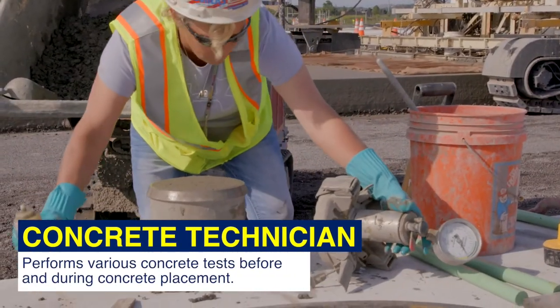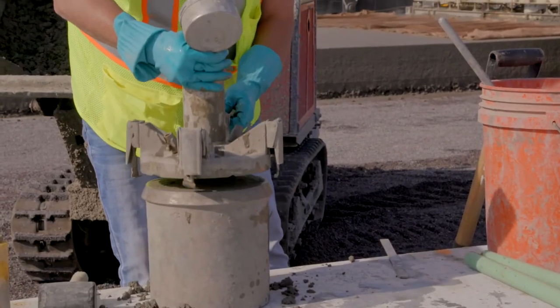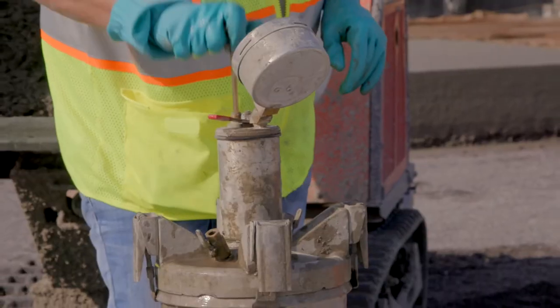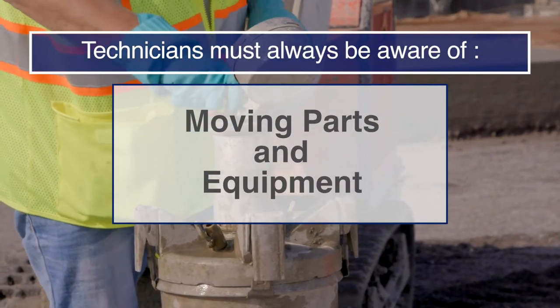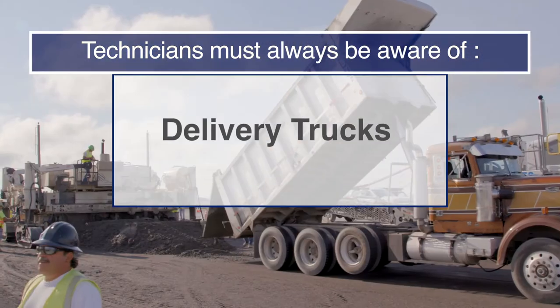A concrete technician performs various concrete tests before and during concrete placement. Prior to obtaining concrete samples in and around the machines, the technician must notify the equipment operator. Technicians must always be aware of moving parts and equipment such as the conveyor, paver tracks, and delivery trucks.